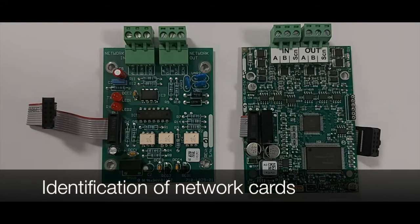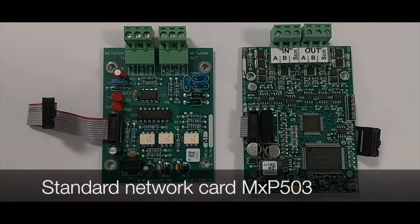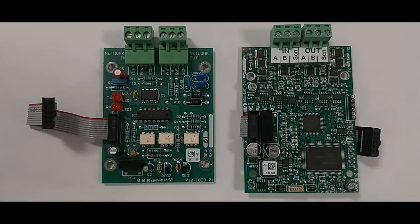Hi, my name is Sean Scott from Advanced Electronics and today we're going to look at setting up the Adnet network. Looking at the two different types of network available: on the left hand side we have the standard network card, the MXP503, and on the right hand side we have the fault tolerant network card, the MXP509.